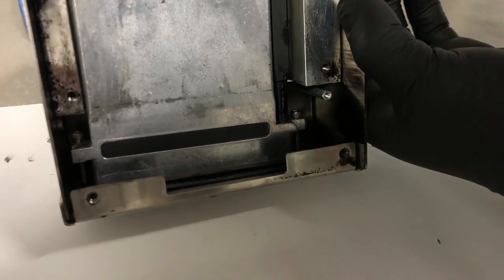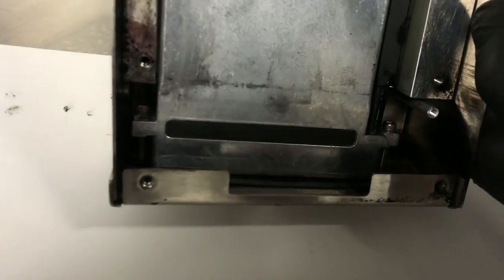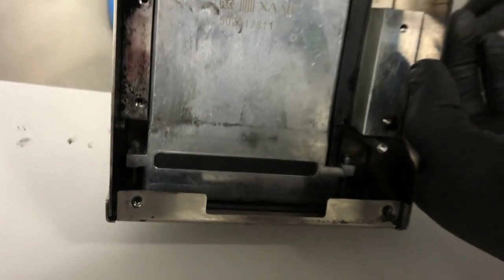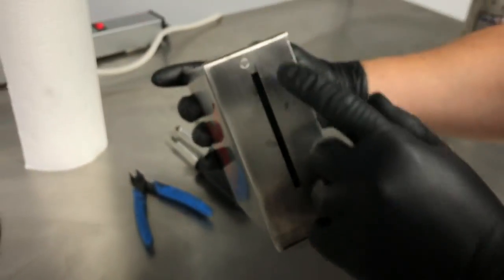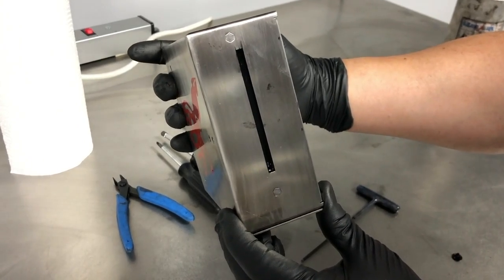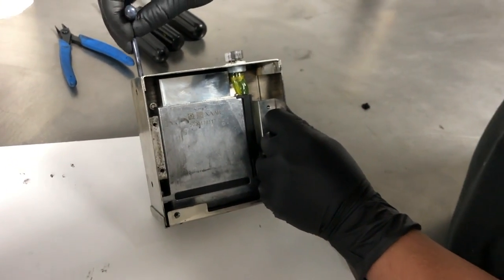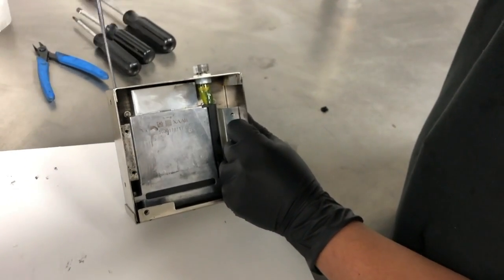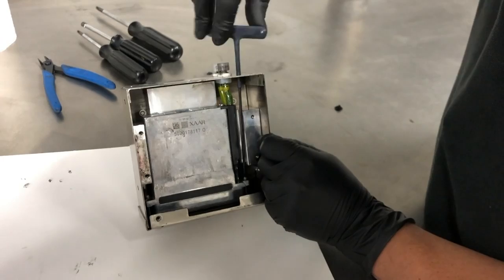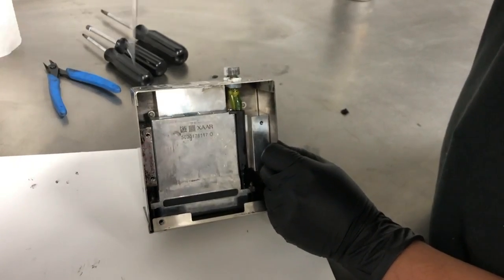It's a good idea to alternate the screws to make sure you have a flat and level seat on the gasket. Once you've started the screws, I like to make sure that the gasket isn't covering the nozzle hole. Complete the fasten — you're looking for a snug fit, but not too tight, as the gasket can warp.